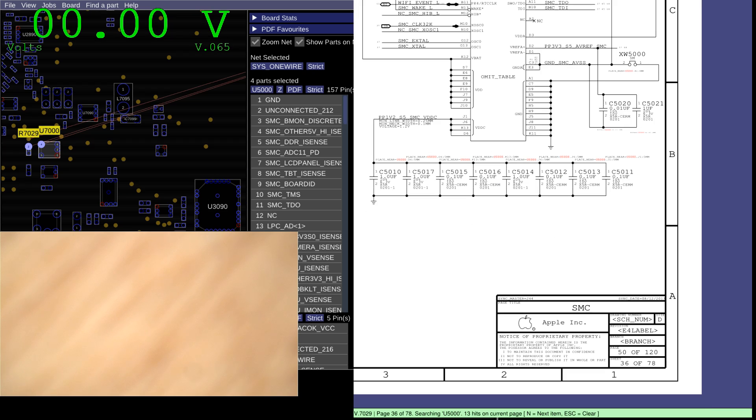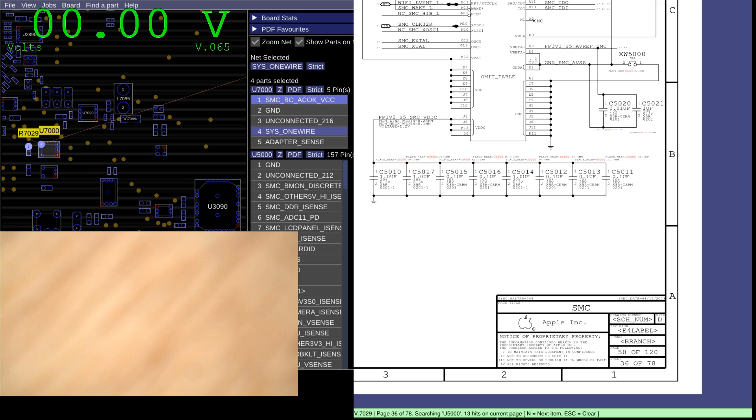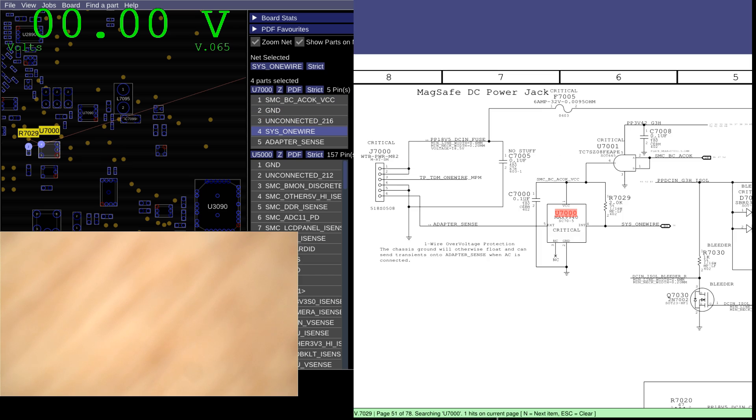The Sys1 wire line sits between U7000 and the charger. The charger's adapter sense line goes to this chip, from this chip to the system management controller. Let's see what that looks like on our motherboard.